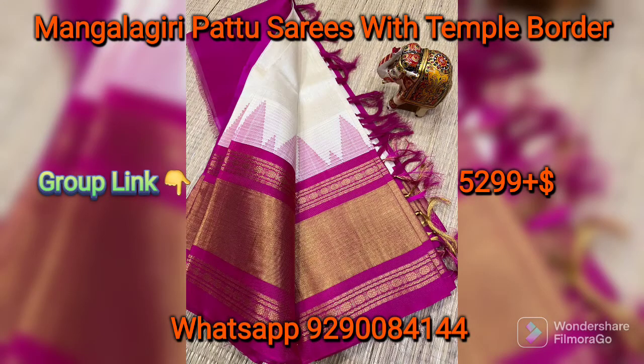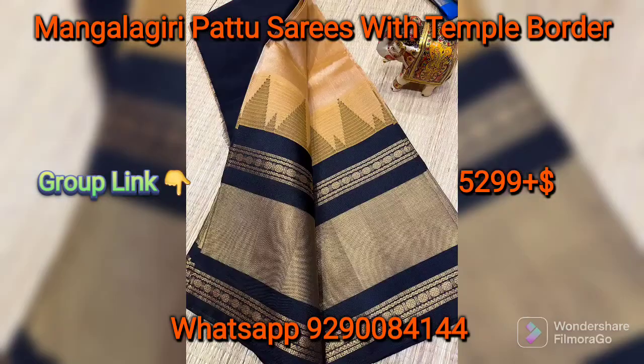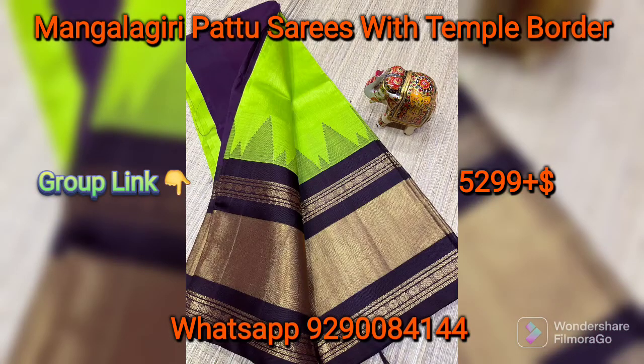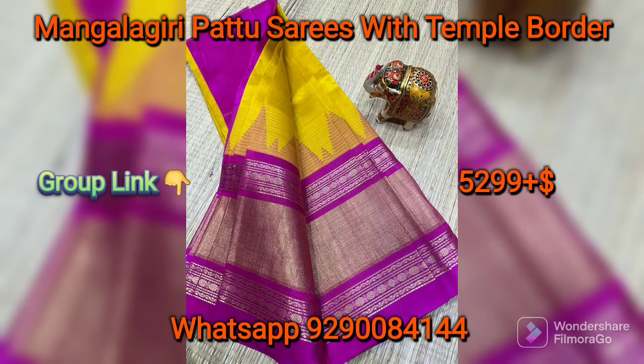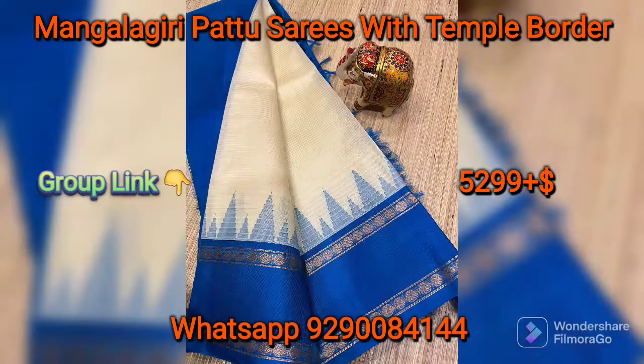You have to choose the pictures and choose these saris. You have to choose these collections.